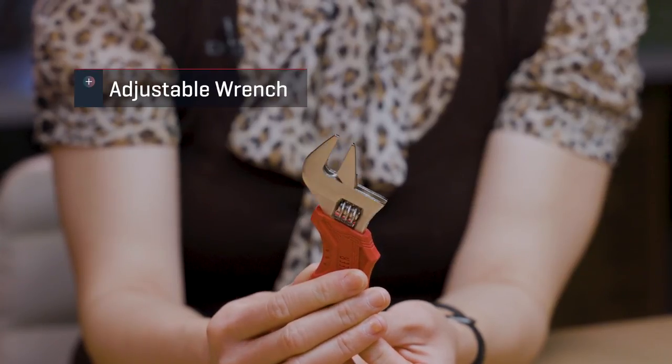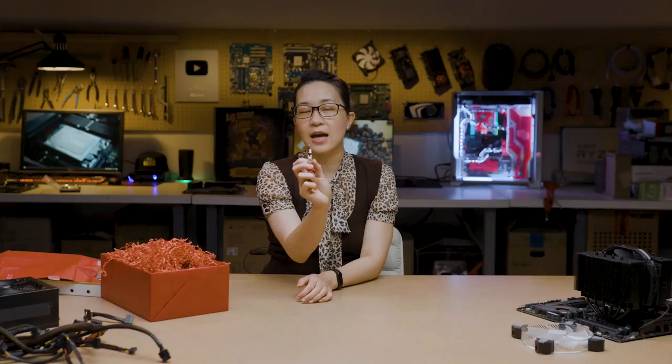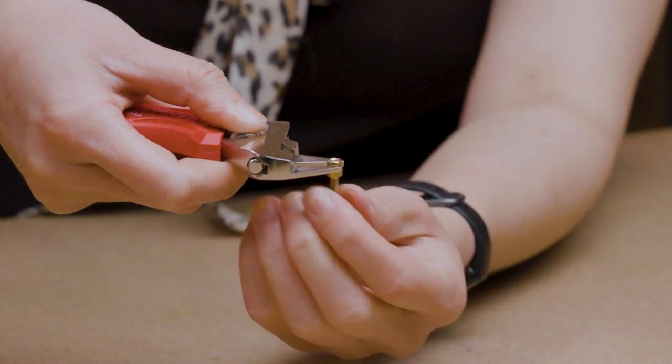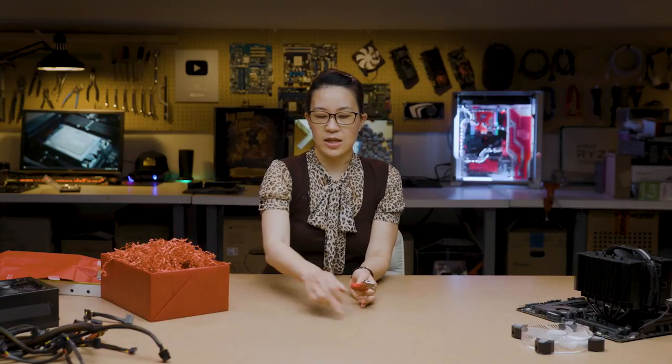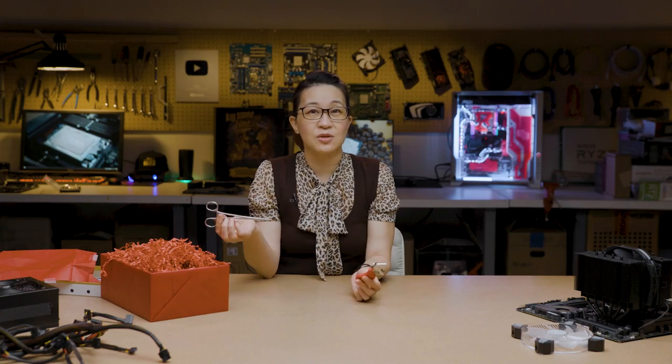This is an adjustable wrench, and it's a special kind — don't get just any adjustable wrench. You want something with a thinner head right here. The reason for this is that you're using it for a similar function as the hemostat, where if you have a loose standoff under your motherboard, you don't have much space under there so you need to be able to get this into that limited amount of room. I personally recommend having both this and the hemostat because depending on where you're trying to get at in your case, one might fit better than the other. The more options you have, the easier life is going to be.